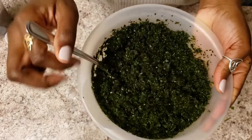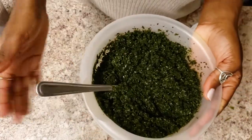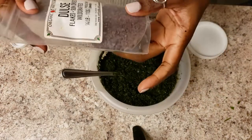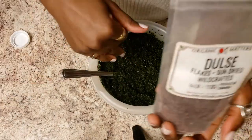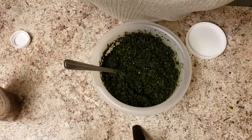After mixing everything in, we literally just put that on top of our salads. However, if you're looking for another seaweed to use on your salad, those flakes are really good if you don't like the taste of wakame. I'll show you guys how everything looks when we're finished plating.